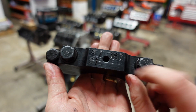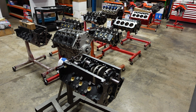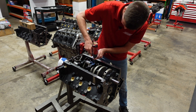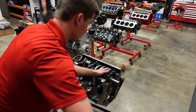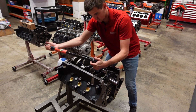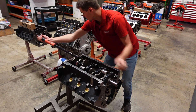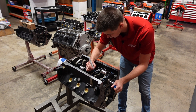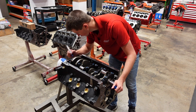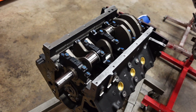These main caps are numbered and have an arrow on them, so always make sure that arrow is pointing towards the front of the engine block. The crankshaft is now installed and in its forever home.